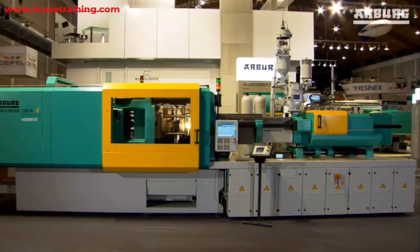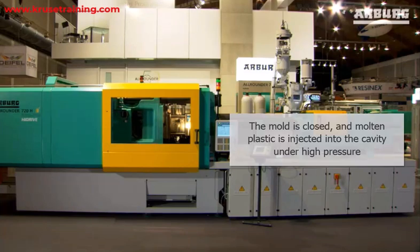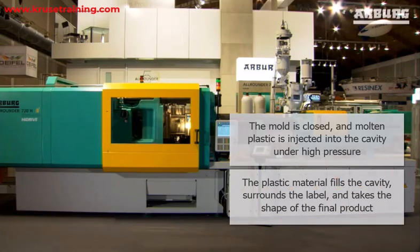Injection molding: The mold is closed and molten plastic is injected into the cavity under high pressure. The plastic material fills the cavity, surrounds the label, and takes the shape of the final product.